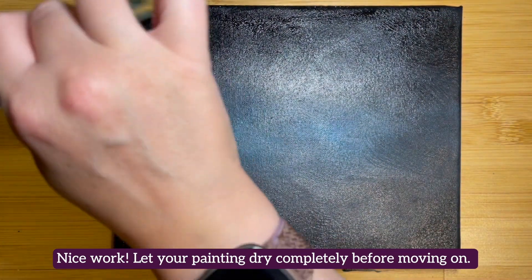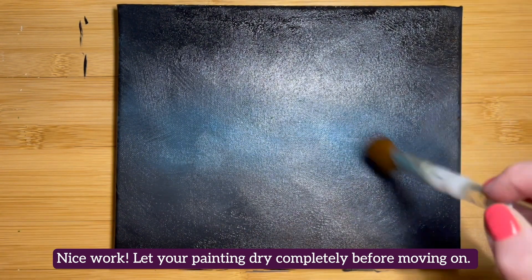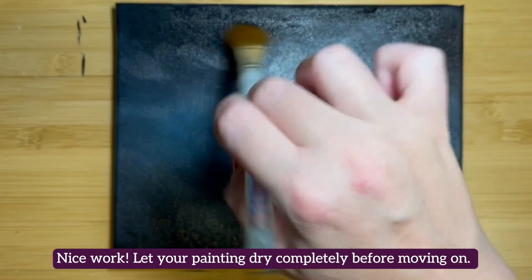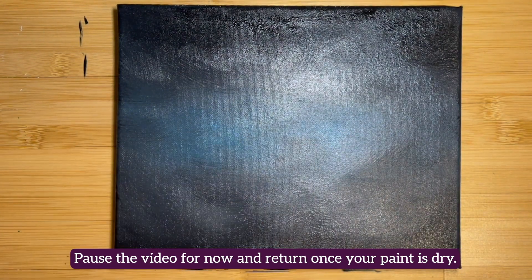Let your painting dry completely before moving on. If you are in a hurry to keep on painting, use a fan or a hair dryer on the low or no heat setting to help the process along. Pause the video for now and come on back once your paint is dry.